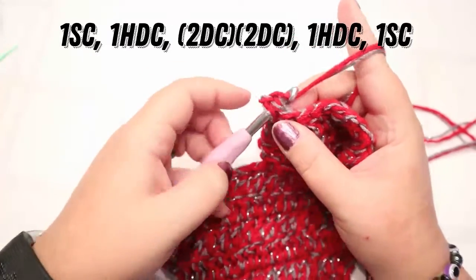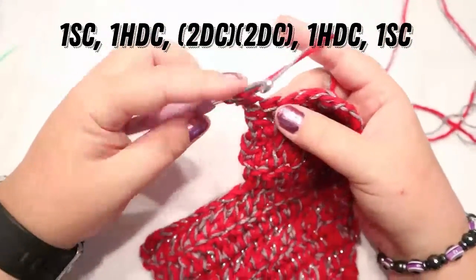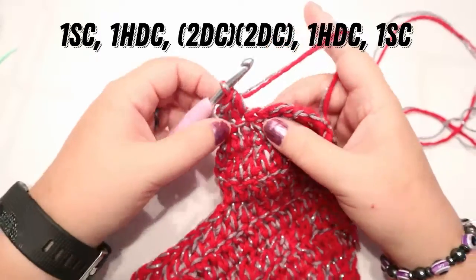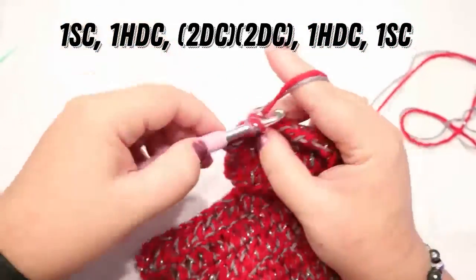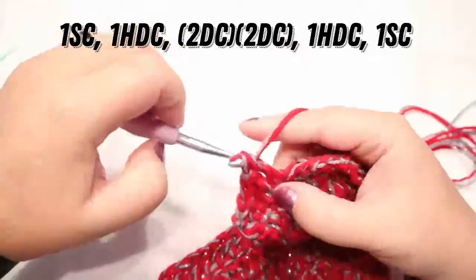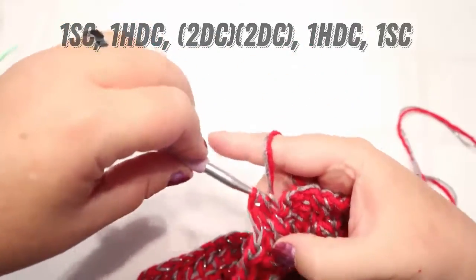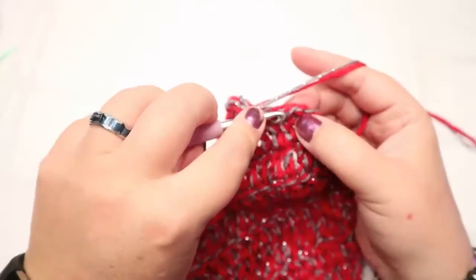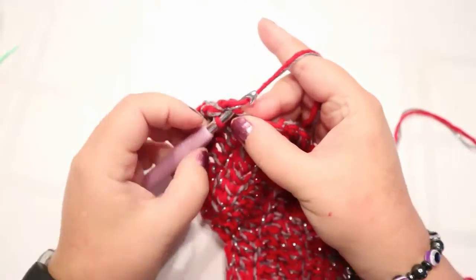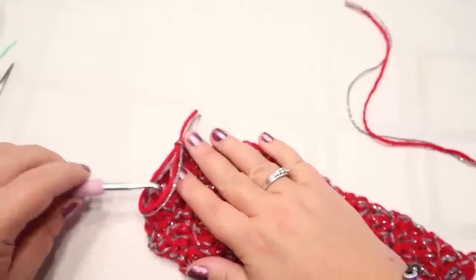This time chain one and turn. You should have six stitches on top. The first stitch that you share the chain two space with gets a single crochet. The next stitch gets a half double crochet — yarn over, go into your stitch, pull through all three loops. The next two stitches each get two double crochets. Then the next stitch gets a half double, and the last stitch gets a single crochet. Go into the next space and do your slip stitch, then fasten off. You don't need a sewing tail.